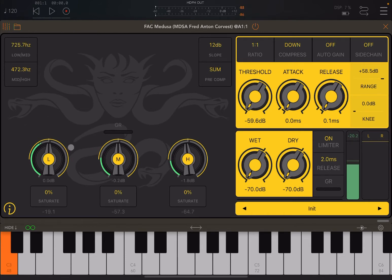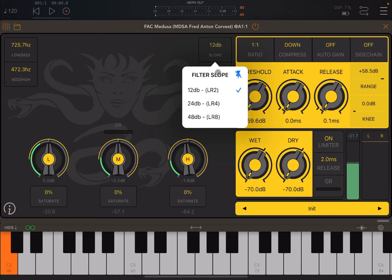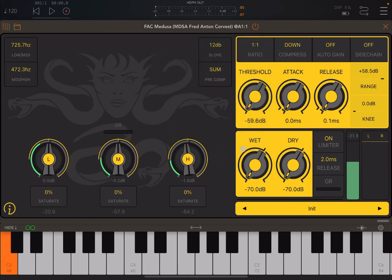Down here in the center, you have a gain and reduction meter, which you'll see in action as we move up with the threshold. You also have access to a filter slope setting — three options: 12 dB, 24 dB, and 48 dB. You can really hear the difference between them. Let's try it.